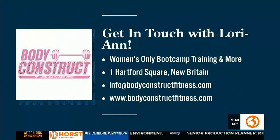Her name is Lori Ann Marchese and she's just absolutely awesome. How can people contact you, Lori Ann? You can go right to my website, which is bodyconstructfitness.com. Thanks Lori, we so appreciate it. Cheers, Lori Ann! Cheers!